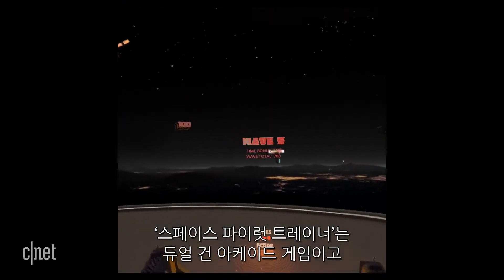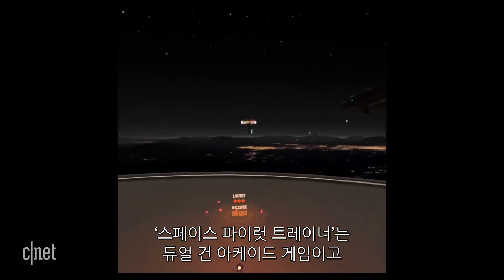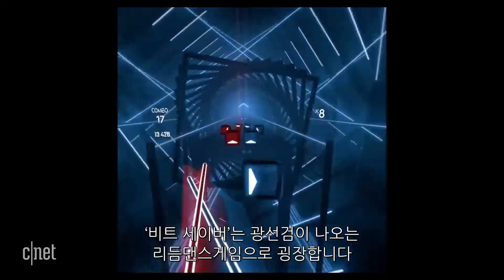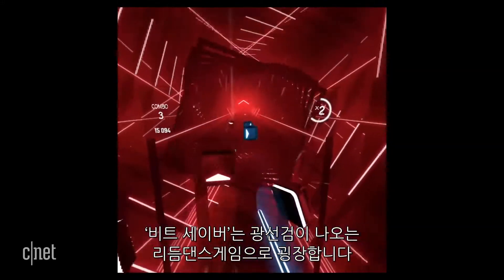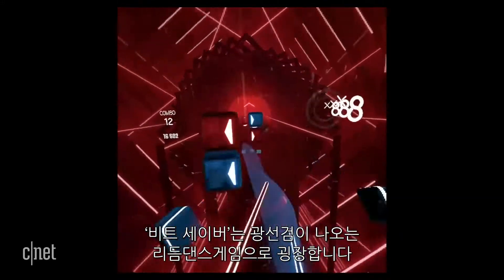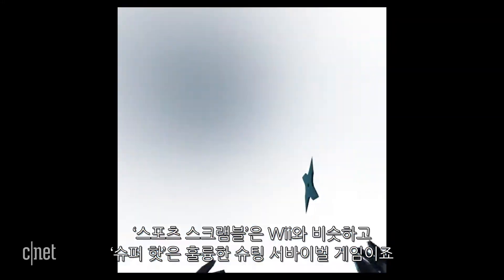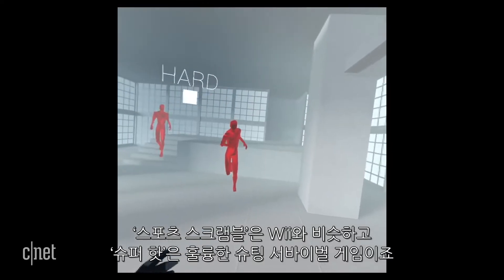Space Pirate Trainer is like a dual gun arcade shooter. Harmonix Dance Central is a workout where you dance in a nightclub to get a high score. Beat Saber is a music rhythm dance game with light sabers, and it's wonderful. Sports Scramble is like Wii Sports for VR. Superhot is an excellent bullet time survival game.